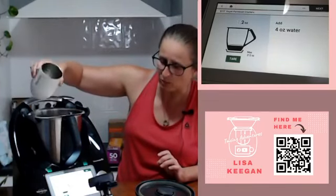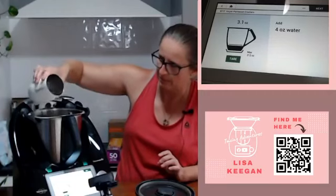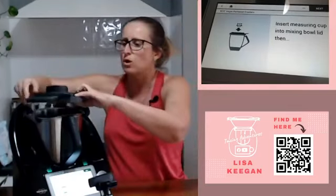Next up four ounces of water, so just a little bit of water - actually it's a fair bit of water. Four ounces and we're just about done. Insert the measuring cup into the mixing bowl lid.